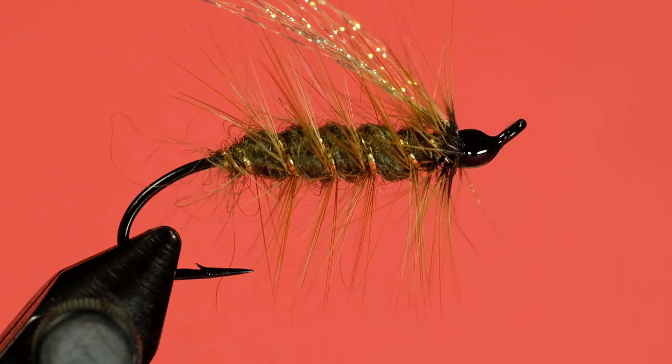And lastly, some head cement. There we go — the Assassin. It's a nice buggy pattern. I like the color scheme. I like that little bit of flash for the wing. I think that'll do a great job as a Great Lakes pattern, despite the fact it was designed for California. I don't think the fish will care all that much. So give it a try — the Assassin. Cheers.